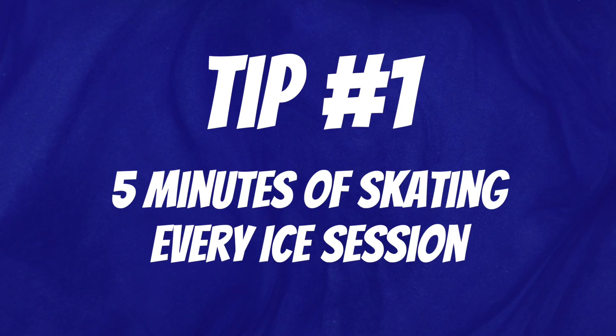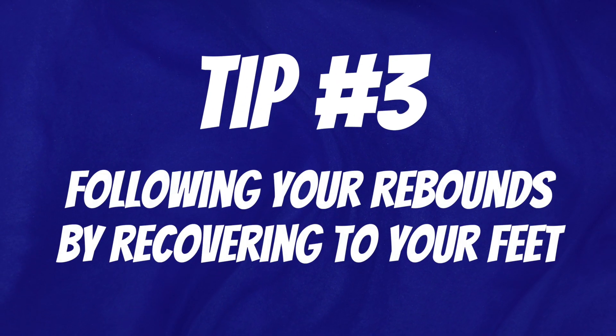Alright, so to recap: tip number one, five minutes of skating every ice session; tip number two, beat the pass on your feet mentality; and tip number three, following your rebounds by recovering to your feet.